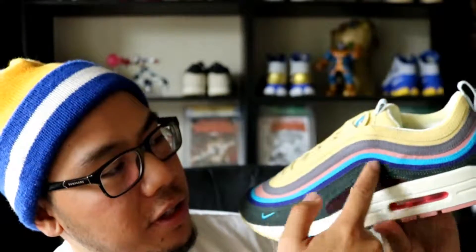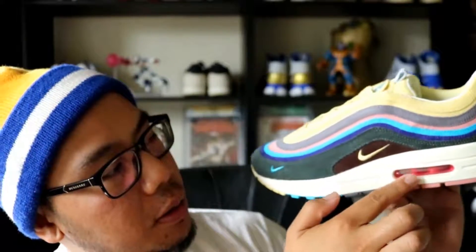The most notable aspect of the shoe is that it's a hybrid. The upper is an Air Max 97 and the midsole is an Air Max 1. People went crazy for these because it was part of Nike's Vote Forward program, which encourages individual artists and designers to submit their own ideas and have it voted on by the public.